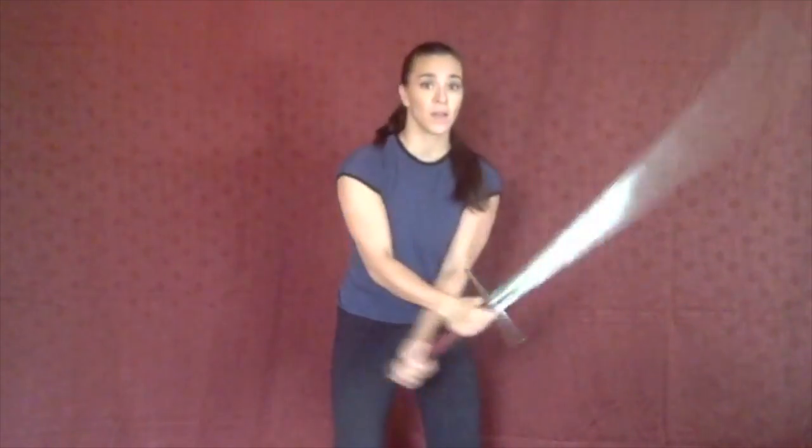You don't always have to do it with a knife either. You can grab your two-handed sword — one, two, up, three, four, cross five, six, seven, eight, nine.